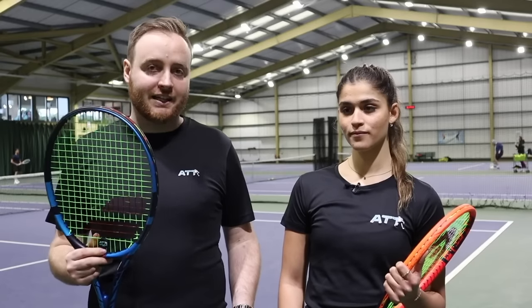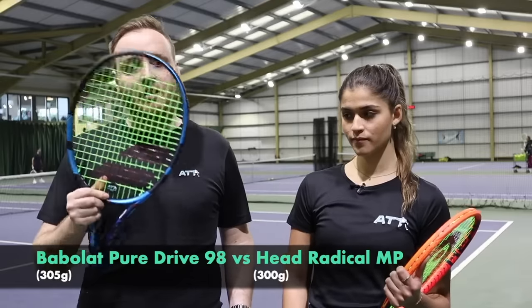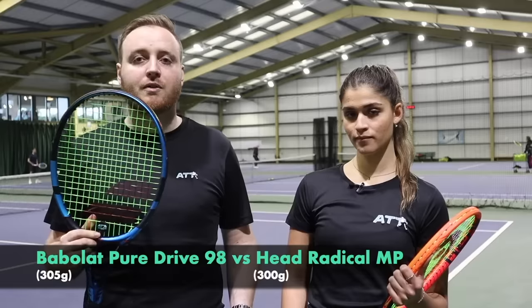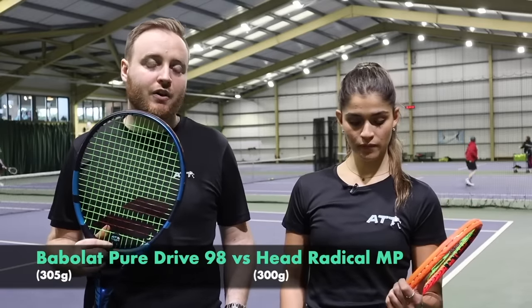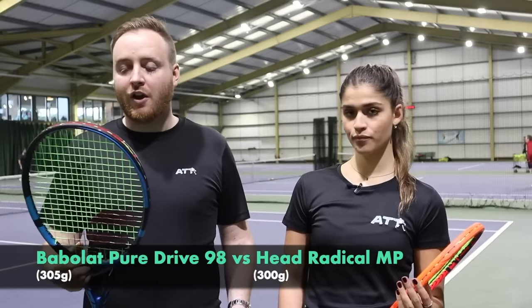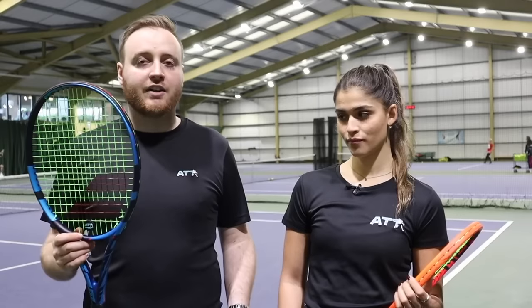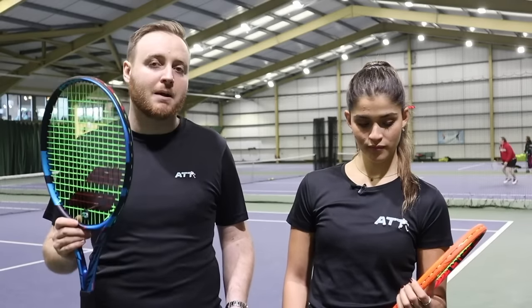It's 298s. You've got the brand new Pure Drive 98 — the 98 version of the super popular Pure Drive, which is normally 100 square inches — and the Radical MP, which is the New York Celtic version for 2023. Tough quarterfinal draw this one, I think. We put the 298s against each other just so we can get a nice comparison of how they play. Over to Michelle — what do you think was the major difference?